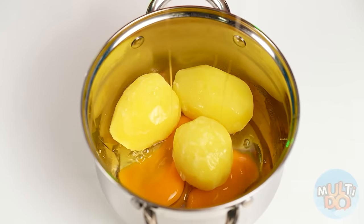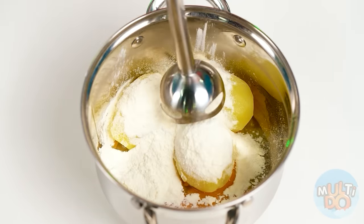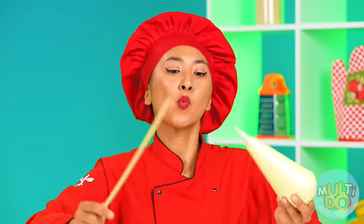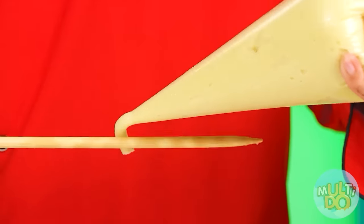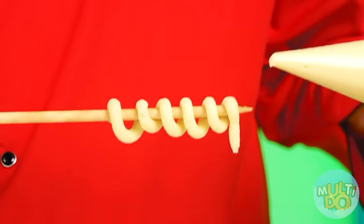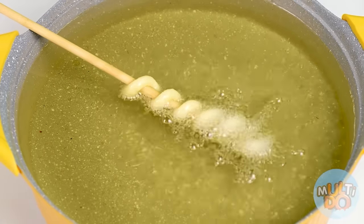My potato is cooked — it's time to drain the water and add eggs. A little flour, and mix them with a blender. I got mashed potatoes from which I can make potatoes of all shapes. Look what a beautiful spiral I got! The only thing left is to put it in the oil and wait a little.